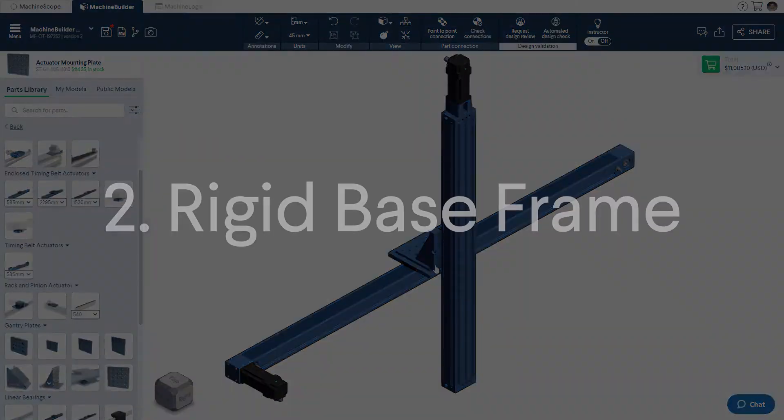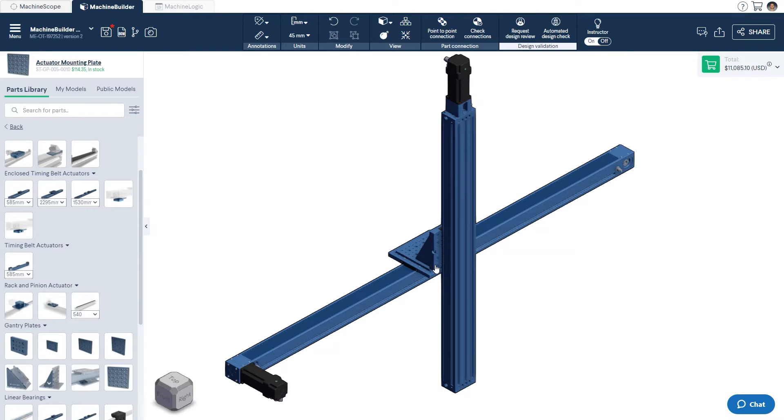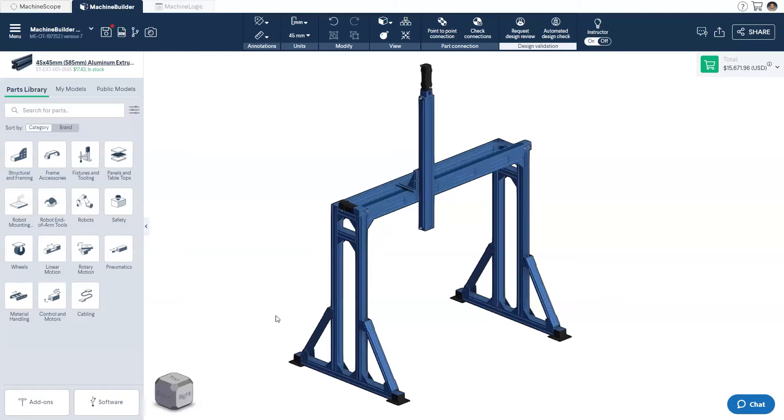Part 2: Designing a Rigid Base Frame. Once you have completed your actuators, you can get to designing the supporting structure. For this portion of the video, we'll be highlighting the key features that should be kept in mind when designing the base frame. As such, we'll bring in a partially completed structure and make note of these important features.